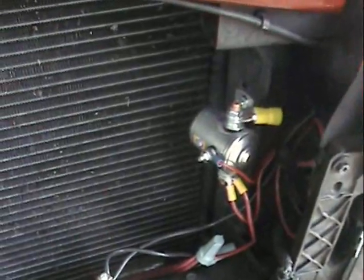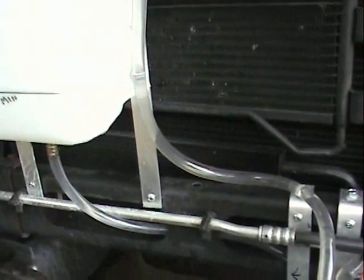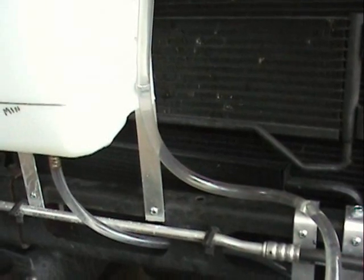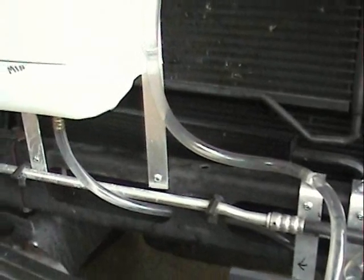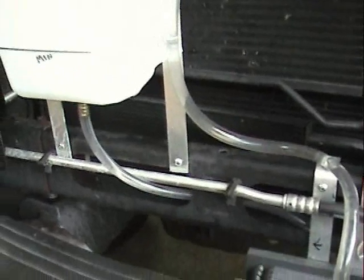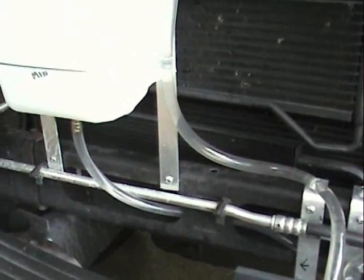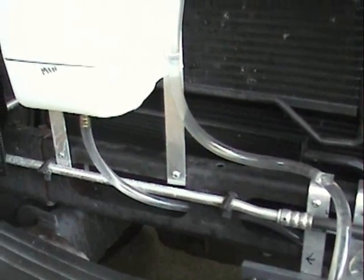I had a little problem right when I fired this up — the cell is very efficient. I used my normal mixture of three teaspoons of sodium hydroxide into a gallon of distilled water, and the cell went crazy, going up to about 120 amps. So I've cut back now to less than a teaspoon, probably about three quarters of a teaspoon in a gallon, and I'm still drawing 60 amps.